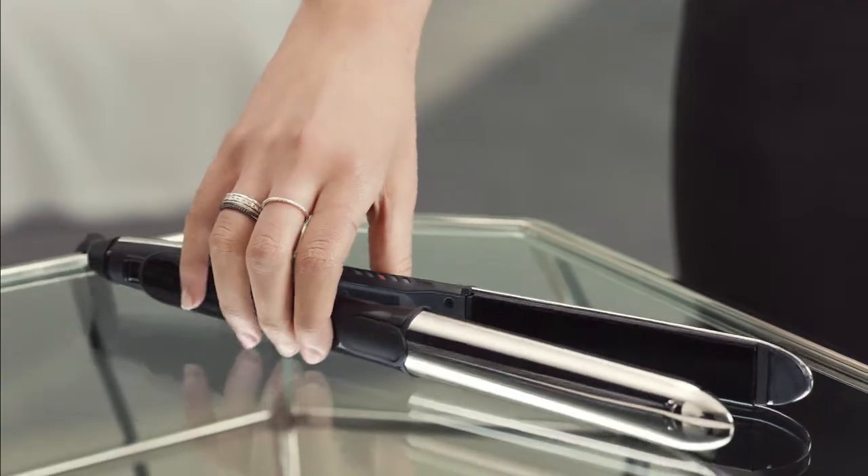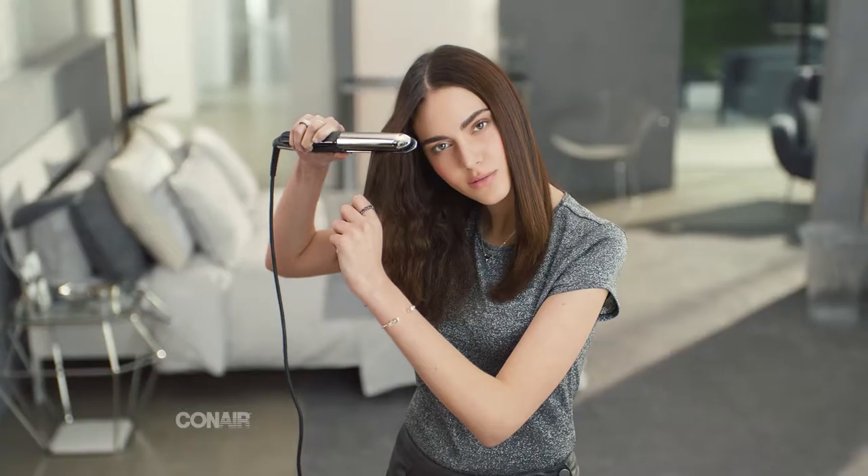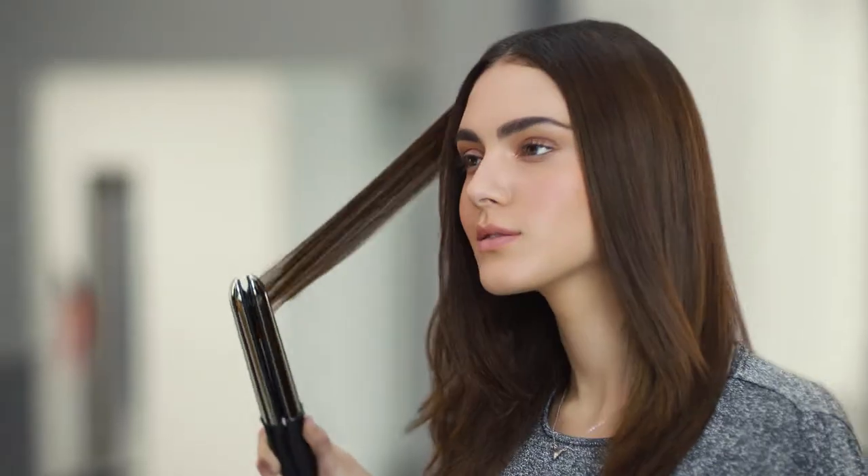Want it all? The Conair 2-in-1 Stainless Styler lets you go straight or curly. Consistently high heat and perfectly aligned titanium plates let you straighten and shine in one pass. Fast. Easy. Beautiful.